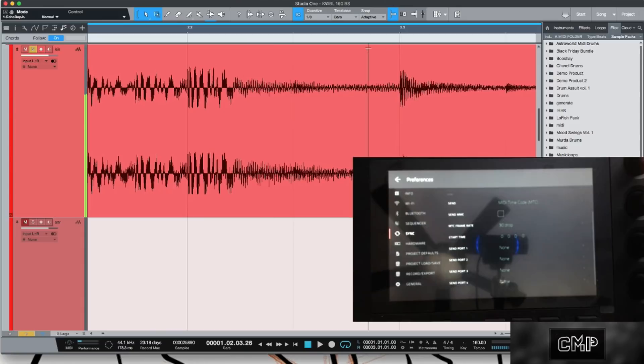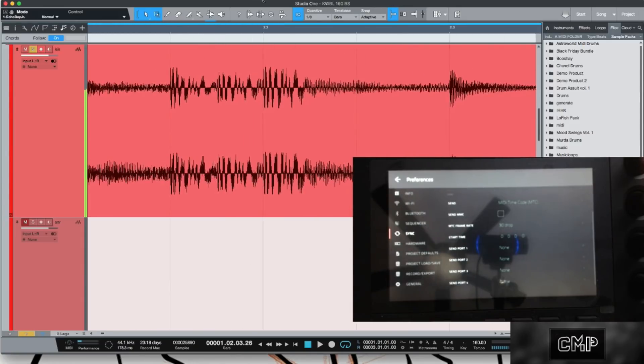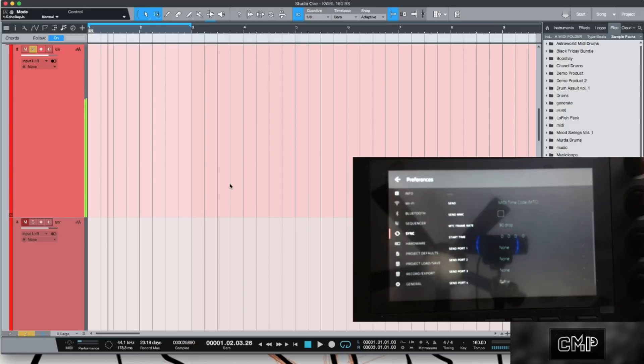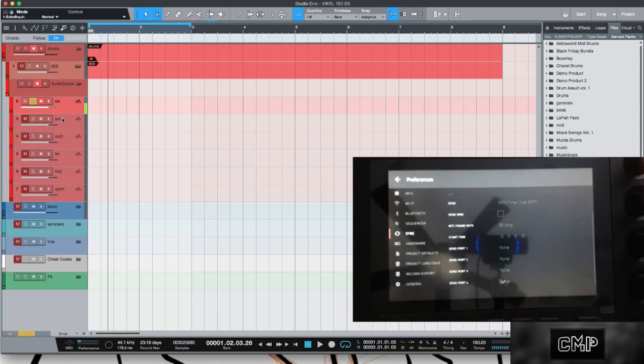That's the whole reason why we use these things. It looks like it's on the grid, but it's just a little bit forward — that's the saucy mix. Now you can go in and set your six outputs and track out your whole drum kit in one pass, or six by six.